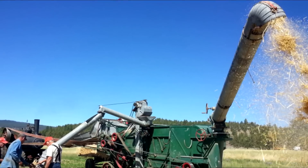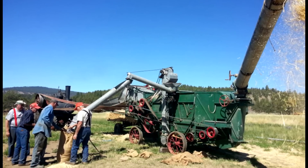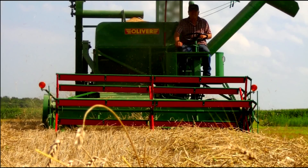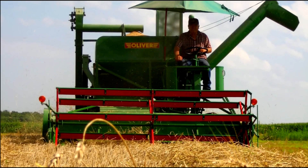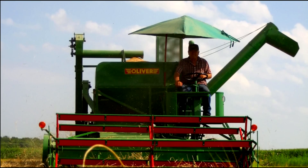Before that you had threshing machines that would sit still and you'd bring the crop over and throw it in to thresh it in one spot. Now these are self-propelled - that's the early evolution of what they call a combine, a 'combined machine.' It's a harvester and thresher all in one.